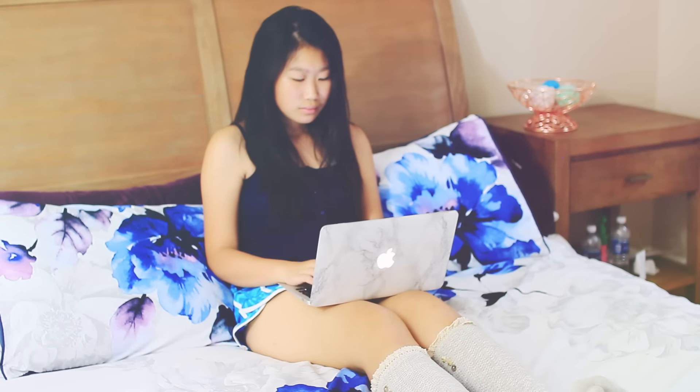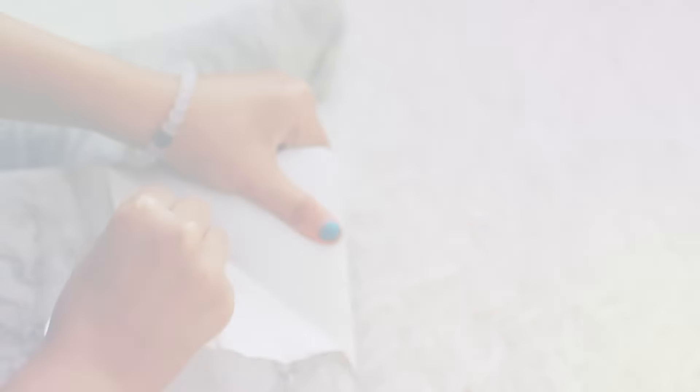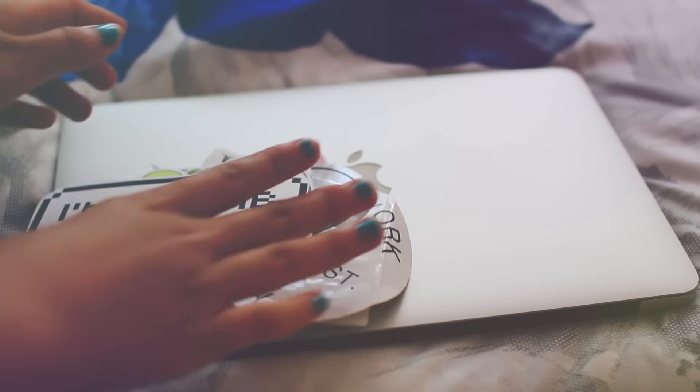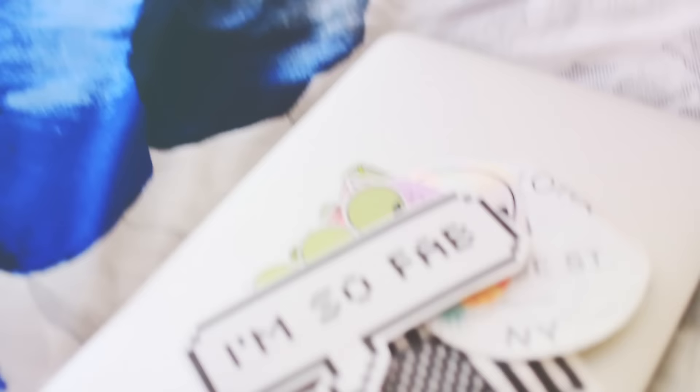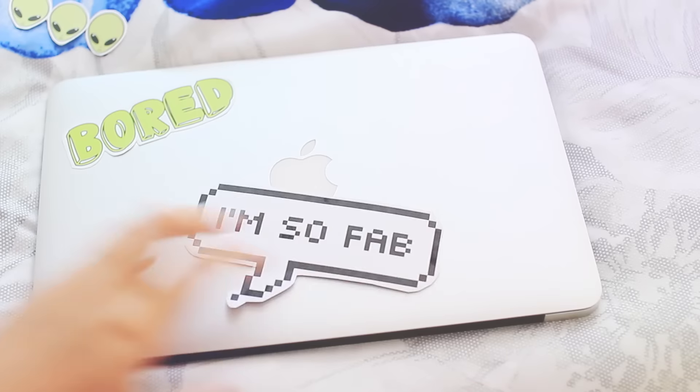I printed that out onto the paper, and then I had this marble sticker paper on my previous laptop design. So I took that off and I put my new sticker paper on it. They're actually pretty thick, and I also got some stickers from Brandy Melville so I put those on as well.